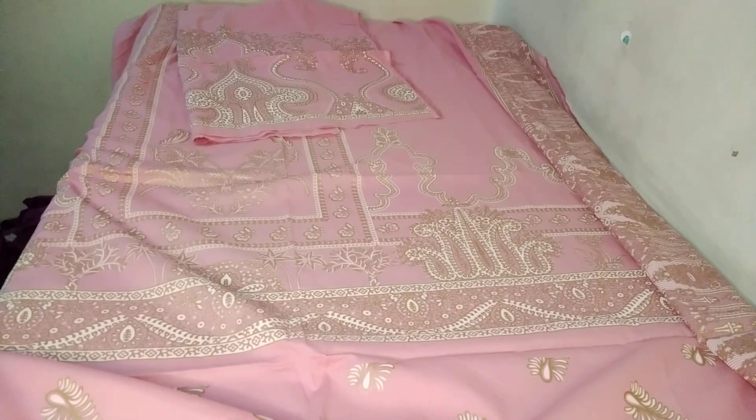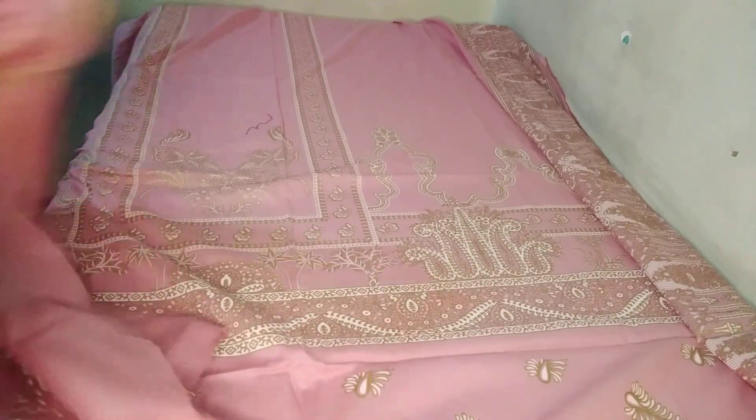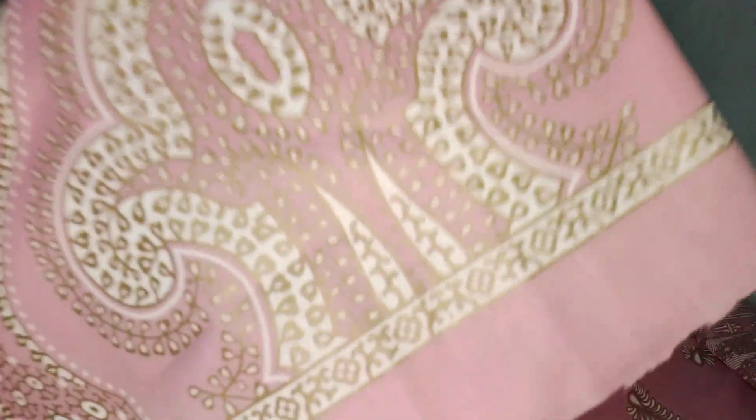Assalamu alaykum, welcome to our channel Style Waves, where you can get big brands at reduced price and discount price. This is a Sun and Safi Nasa shirt — it is a fully block printed shirt. You can check it from the distance.